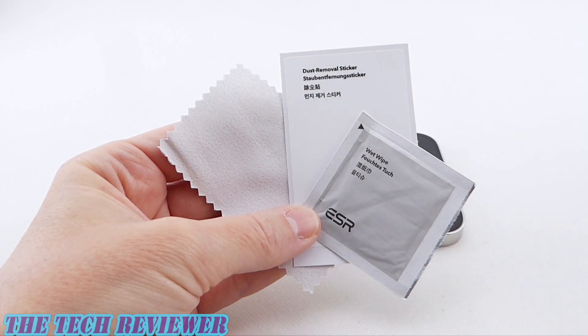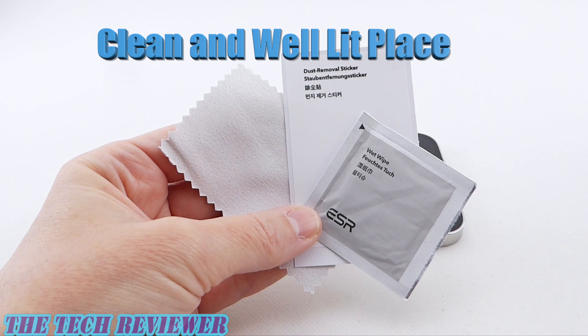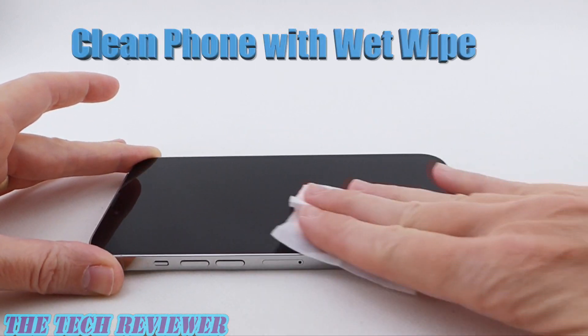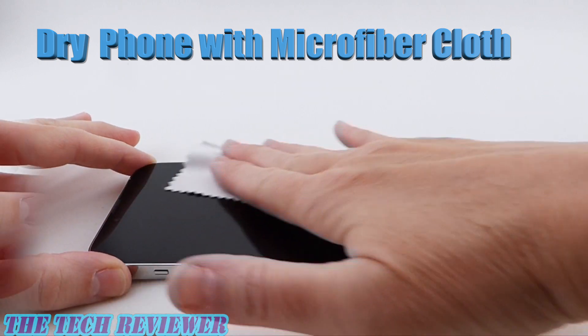Cleanliness is extremely important in a successful screen protector installation. You want to be working in as clean and well-lit an environment as possible, and you want to make sure that your phone is as clean as possible before you start. First, take the wet wipe and use it to clean the screen, then use your microfiber cloth to dry it.